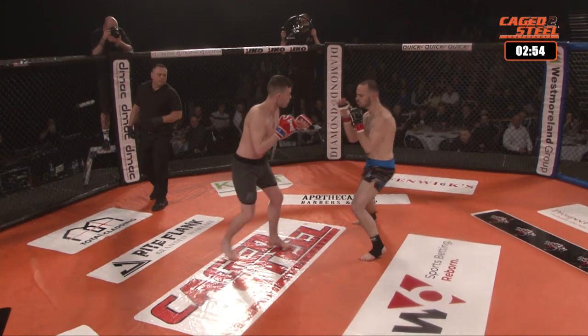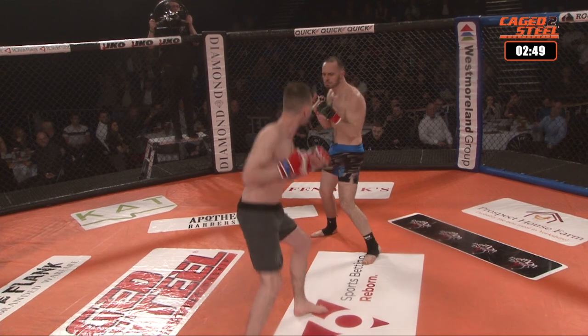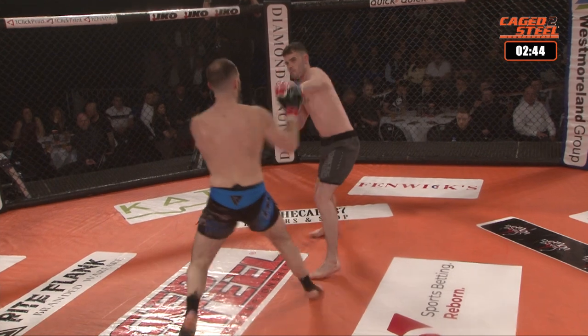This is Manley's first fight and he predicts a round one TKO. We've got Manley in the blue shorts and Knight in the dark grey shorts.